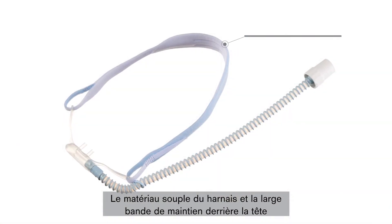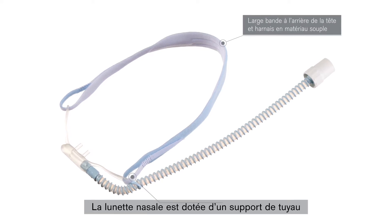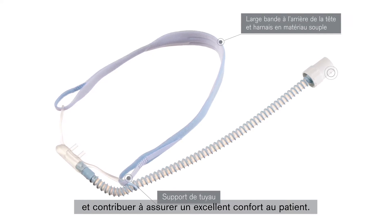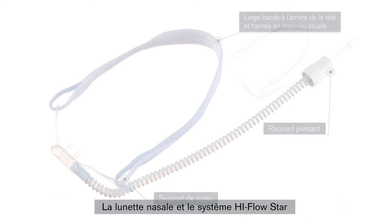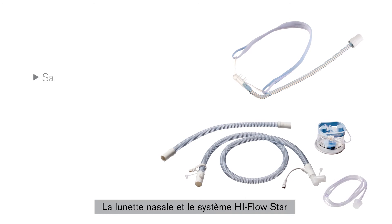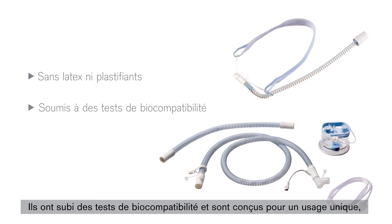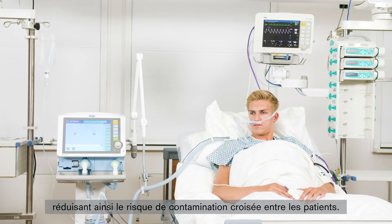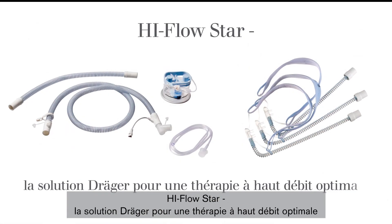The soft headgear material and large supporting surface on the back of the head make it very comfortable to wear. The nasal cannula has a hose holder, which prevents the hose from pulling down or slipping, offering patients a high level of wearing comfort. Using a swivel connector can prevent unnecessary hose disconnections. Both the Hi-Flow STAR nasal cannula and the Hi-Flow STAR system are free from latex and plasticizers like DEHP. They are tested for biocompatibility and developed for single use, reducing the risk of product-related cross-contamination between patients. The Hi-Flow STAR nasal cannula and the inspiratory heated breathing circuit are now fully assembled. Hi-Flow STAR — the Draeger solution for optimal Hi-Flow therapy.